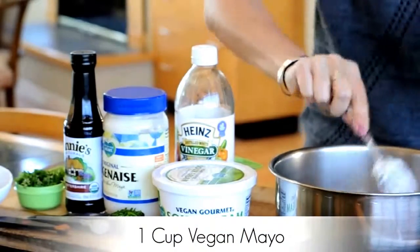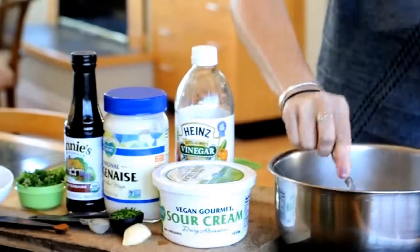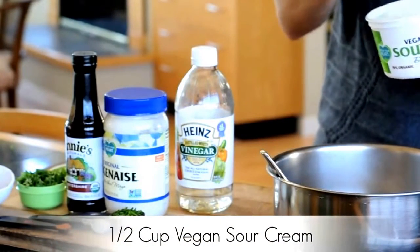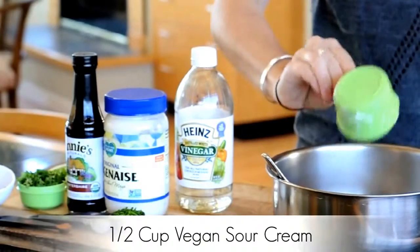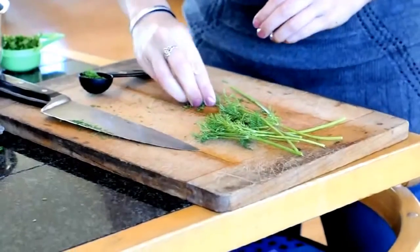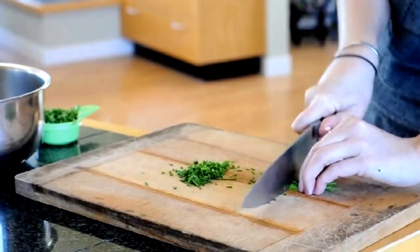Start with the one cup of vegan mayo, then add one-half cup vegan sour cream — I use the Follow Your Heart brand vegan gourmet. Now it's time to chop your greens: you're going to slice up your parsley, dill, and chives.